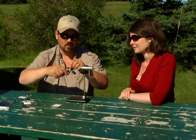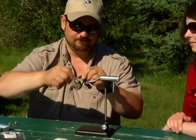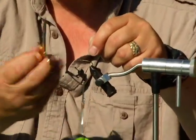What we're going to do is we're going to tie up a woolly bugger, which is a leech pattern. It can represent lots of different bugs, but it mostly represents a leech.